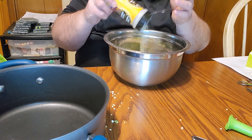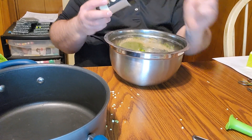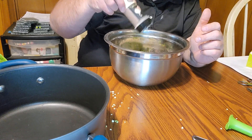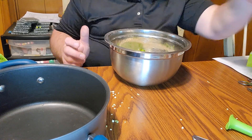We're also going to do about a teaspoon and a half of onion powder — I do it on top while mixing so I can kind of see the size of it — and just about two teaspoons of garlic powder. We like a little extra garlic.